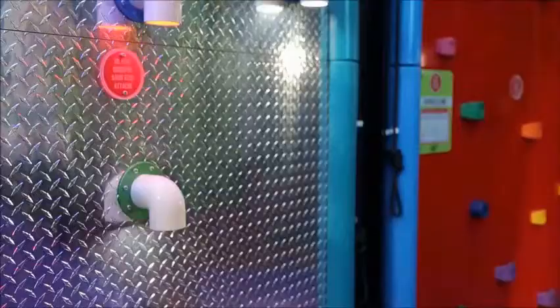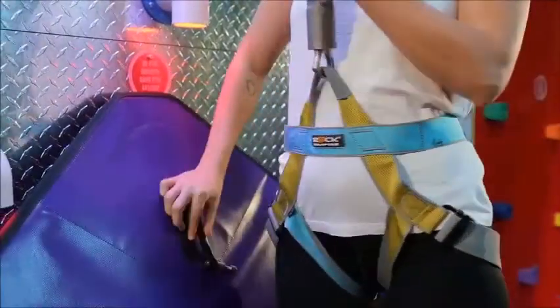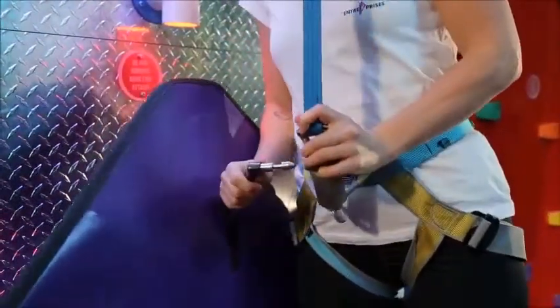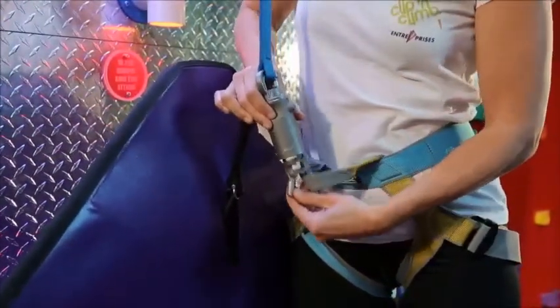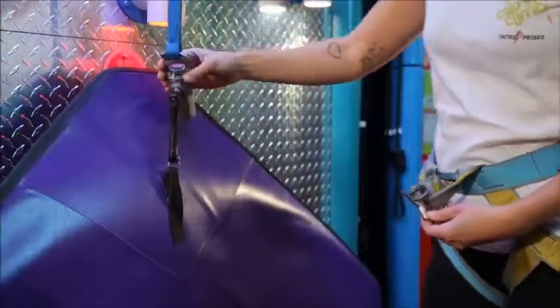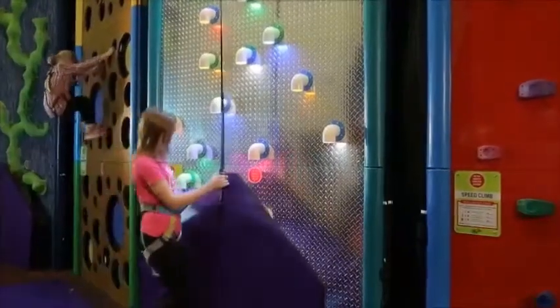Once you are at the bottom of the climb, take the ground anchor connected to the safety mat, insert it into the main body and push. You will hear a click. Then push the harness connector up and turn it to the left to disconnect. You are now ready to move onto the next climb.